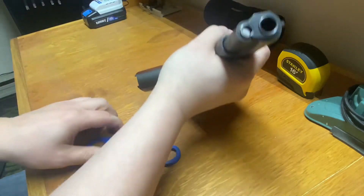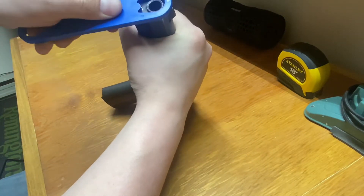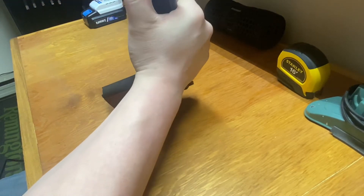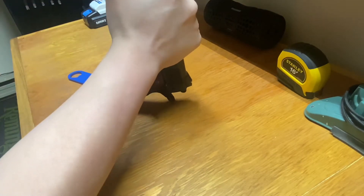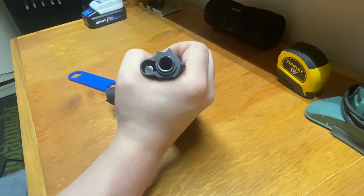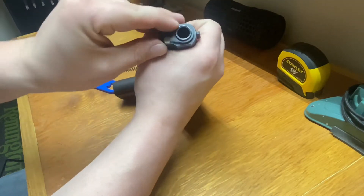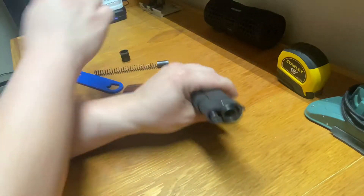All right, so we're going to start here at the front. You're going to take your barrel bushing tool and go ahead and push down and spin this guy all the way counterclockwise. That will allow you to remove your recoil spring and bushing. Go ahead and spin your barrel bushing back and you'll be able to slide that off of your barrel.